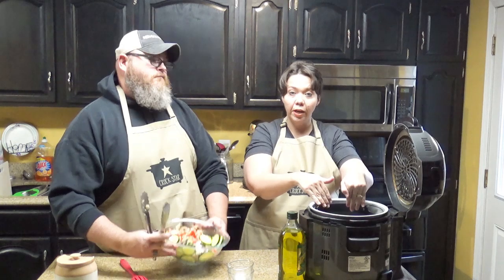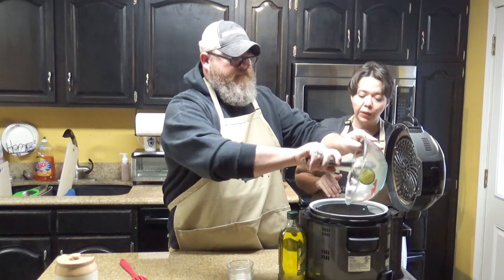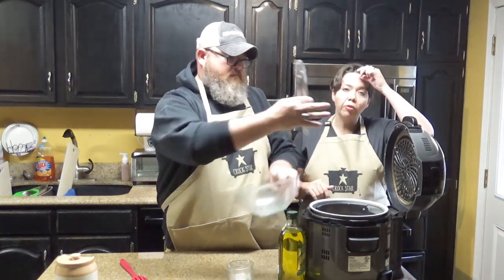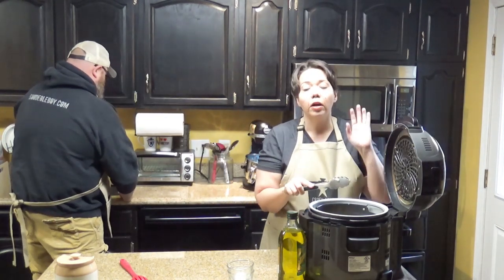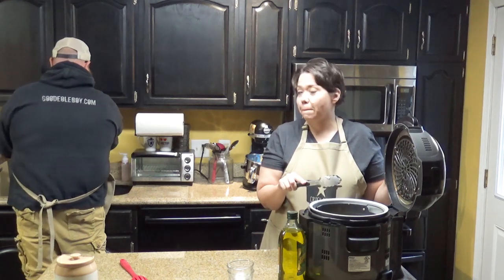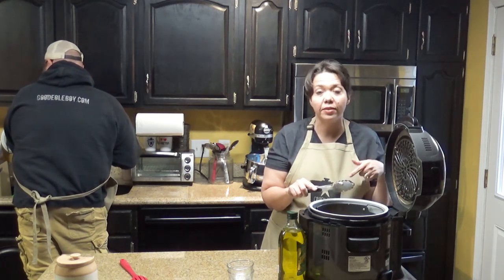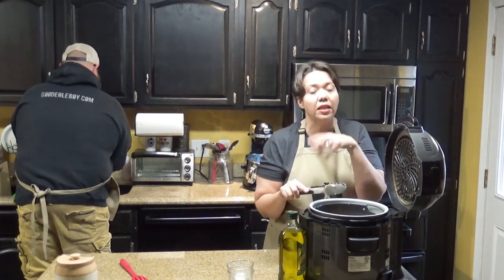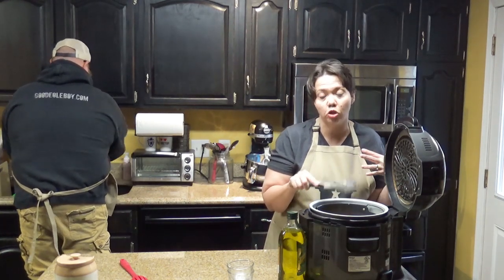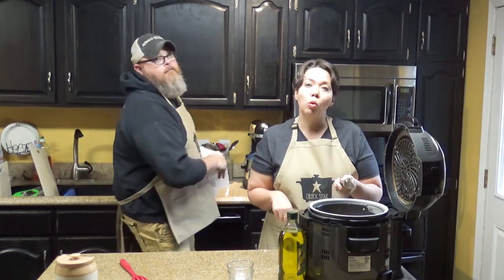Now it is all done and we're going to pop it into the air fryer basket. We're going to set our air fryer on 360 degrees for 15 minutes. We're going to stir halfway through to make sure that the air is getting to go all over the vegetables and chicken in here. We'll see you back in 15 minutes!